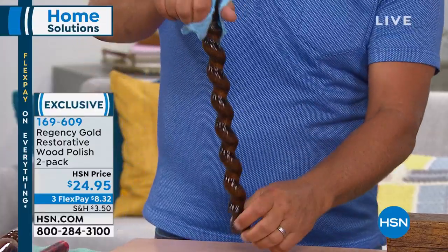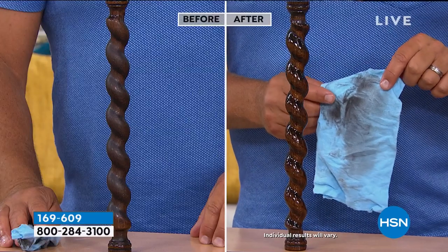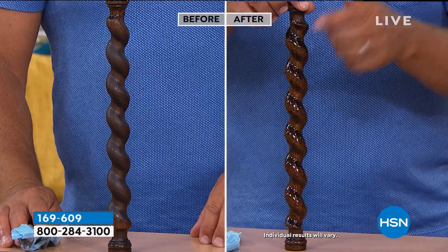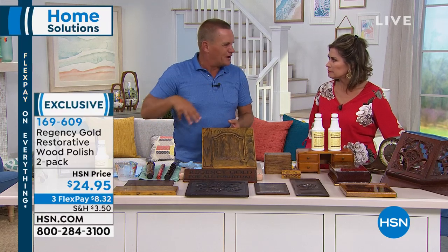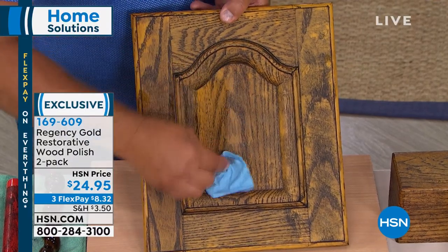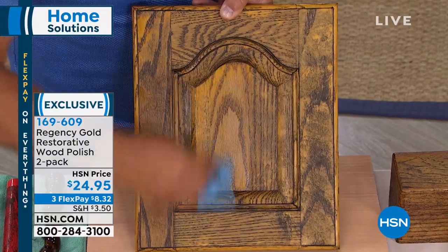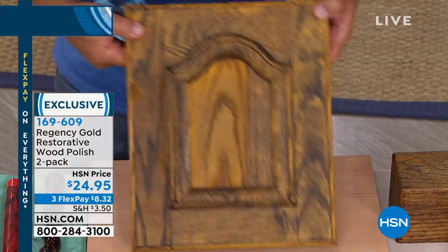You can also use Regency Gold on new furniture. Look at the difference it makes in just seconds — and you're not buffing, not rubbing. There's no residue left behind that attracts dust because there are no silicones. When you use those duster sprays with silicone, you run your fingers across the table and get smear marks — you'll never get that with Regency Gold. It cleans down to the natural finish of the wood. On cabinet doors in the kitchen or bathroom, anywhere you have cooking grease or smoke buildup, Regency Gold easily removes that and brings it back to life.